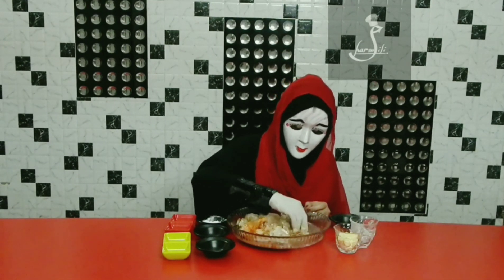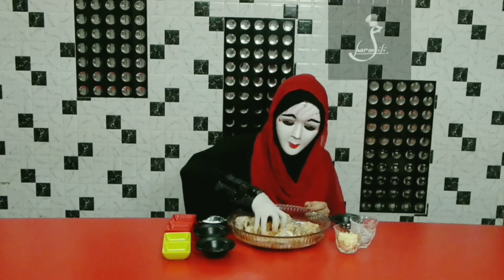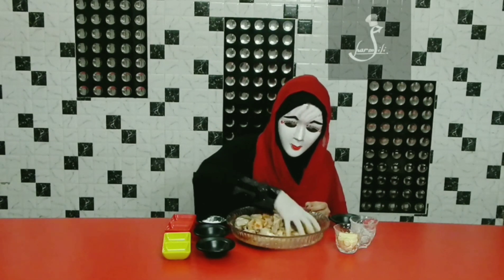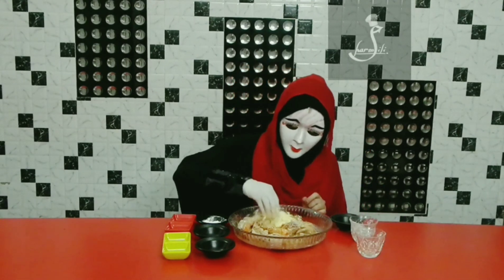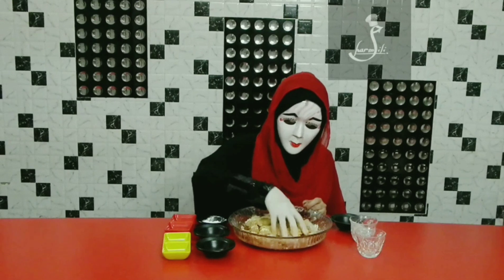Mix it and then we will add the base. Add the base in, then first mix and then add corn flour.